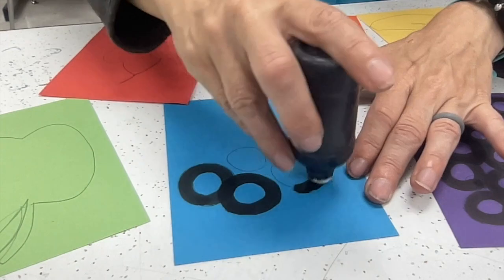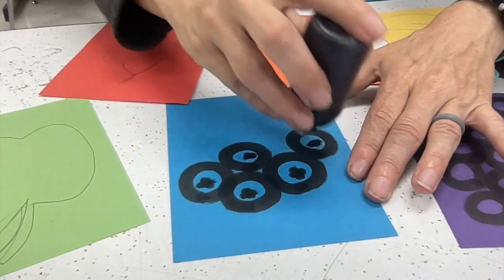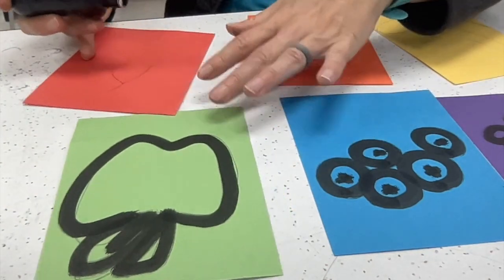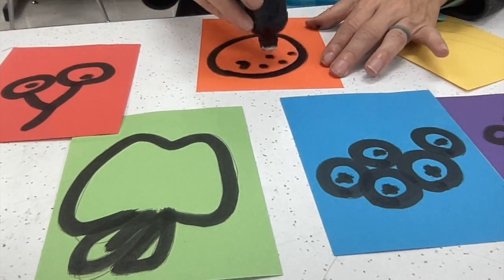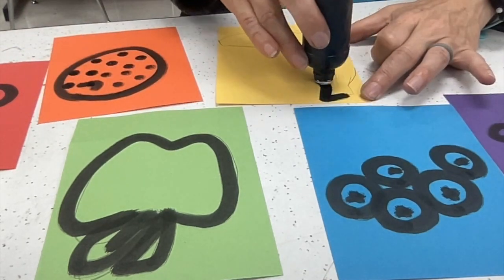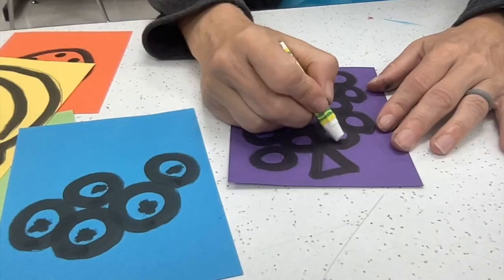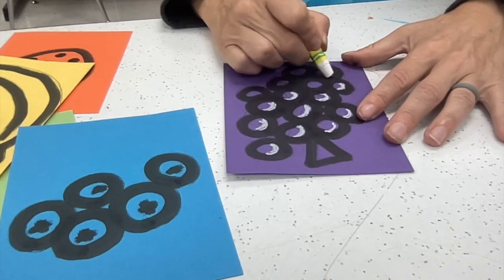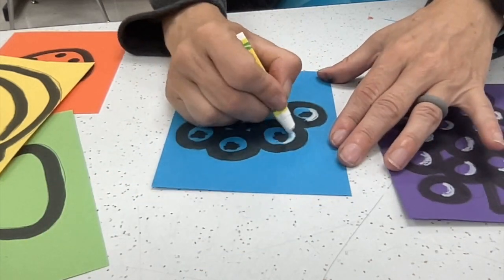Once I drew it out in pencil, it made the ink dauber a lot easier to go over. I did some purple grapes, some blue blueberries, a green apple, some red cherries, an orange, and a yellow banana. You can probably think of other fruits — like maybe red strawberries, red tomatoes, yellow lemons, green limes. Think of all the different kinds of fruit there are out there. Purple plums — feel free to use whatever kinds of fruit that you want on your project.